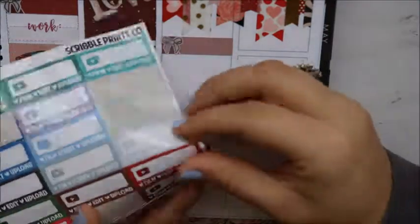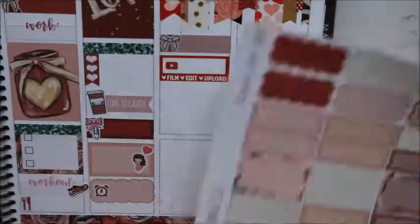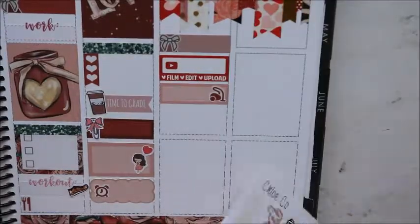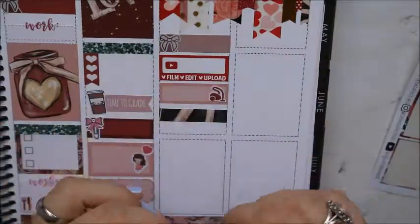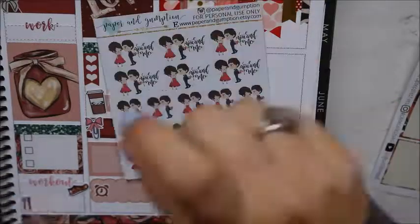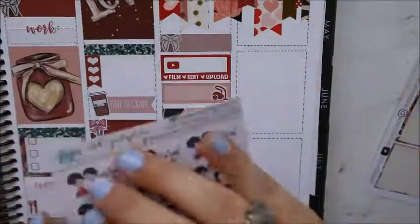The bow clip was to say that valentines and valentine boxes are due that day for the kids. Then I put a scallop box with a little clock to signify we have a dental presentation. On to Saturday — I put another bow down to mark that I have a video going up, a Squirrel Prints Co. YouTube box to mark that I need to film, and a box with a vacuum to mark that I need to clean the office.